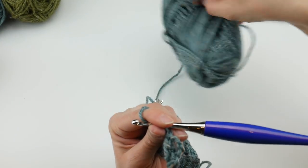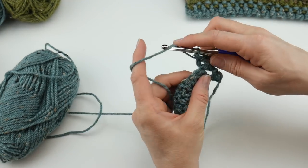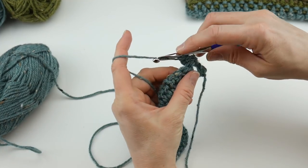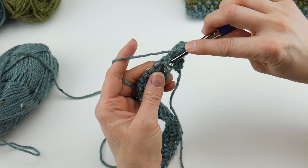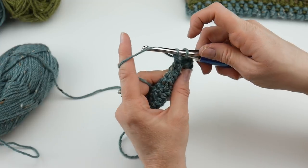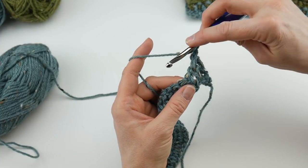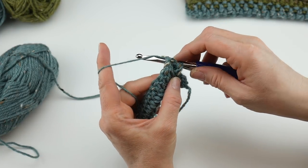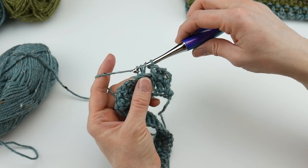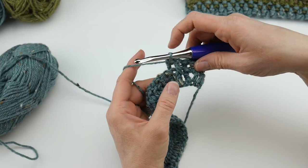The front post double crochet gives us that column rib look and the back post goes behind it, creating a little ridge. For the rest of the row we alternate: front post, back post, front post, back post all the way across. I'll go a little slow and then pick up speed as we go. Go nice and slow — no need to speed until you master the stitches.